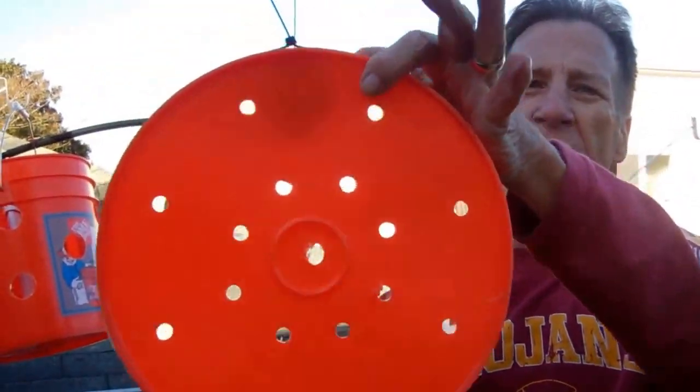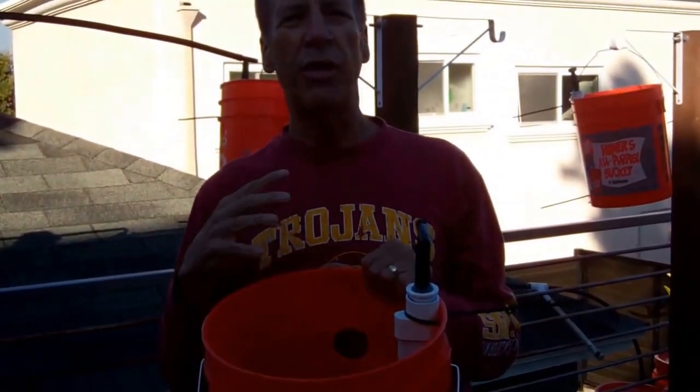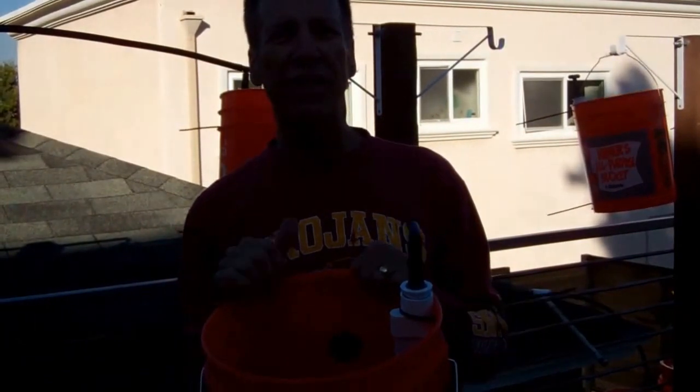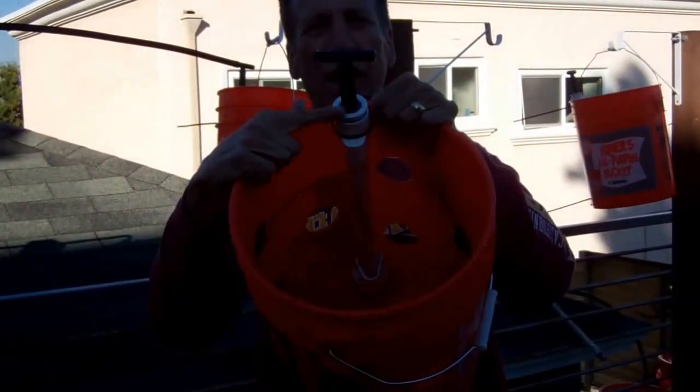Really cool project. We'll come back and show you what it looks like with everything watering and vegetables growing in it. This is Rob from Intelligent Irrigation, LLC, reminding you to water the intelligent way with the AquaJet.